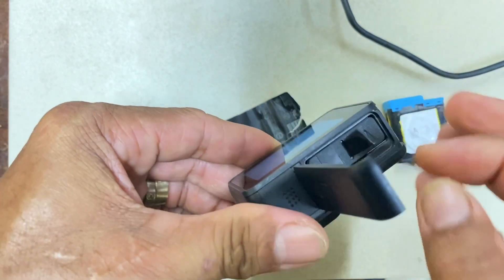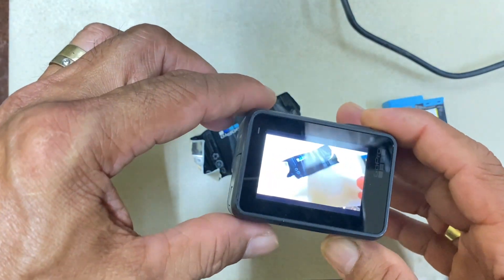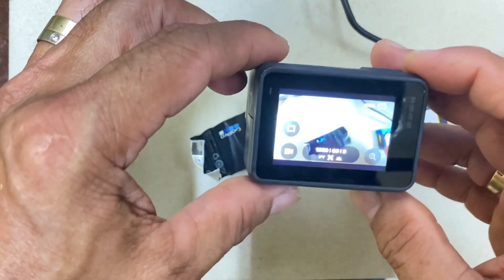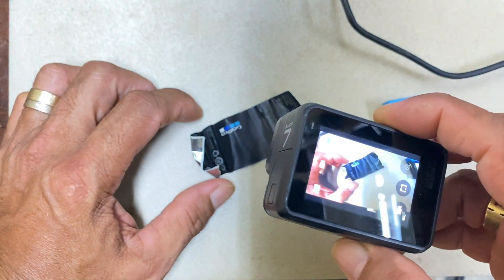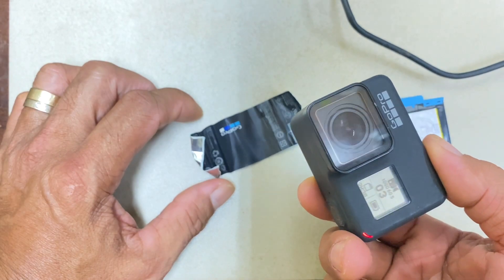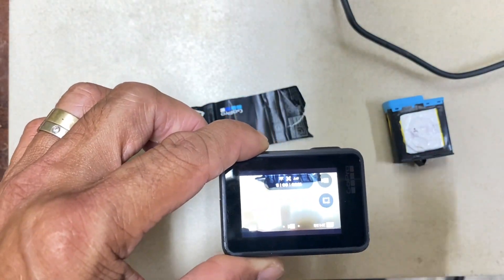You cannot do anything until you remove the battery, and then when you insert the battery it automatically turns on. That is the problem with my Hero 7. I bought this in December and it's September right now. All my GoPros are dead, including this one — it's almost dead.